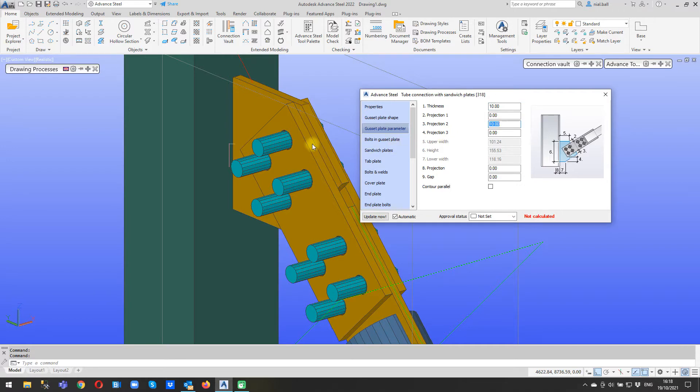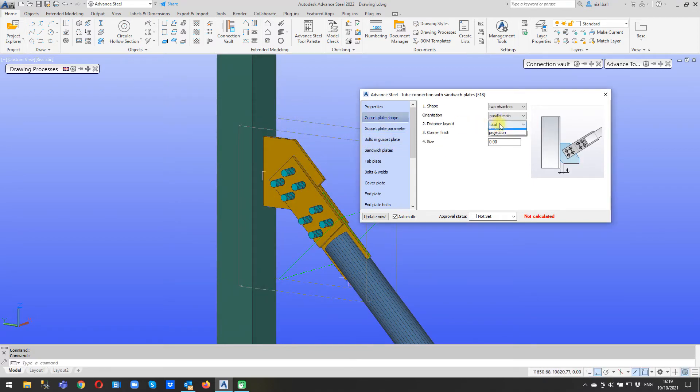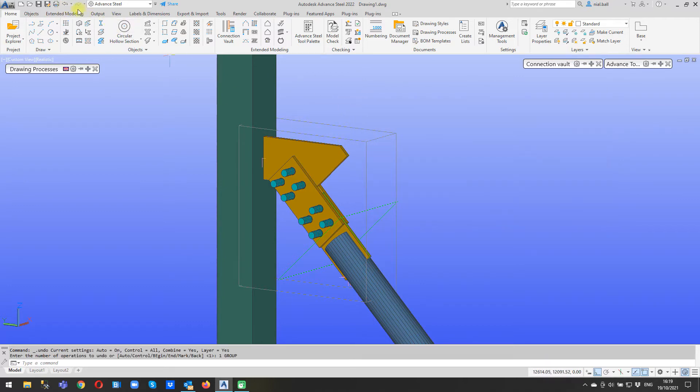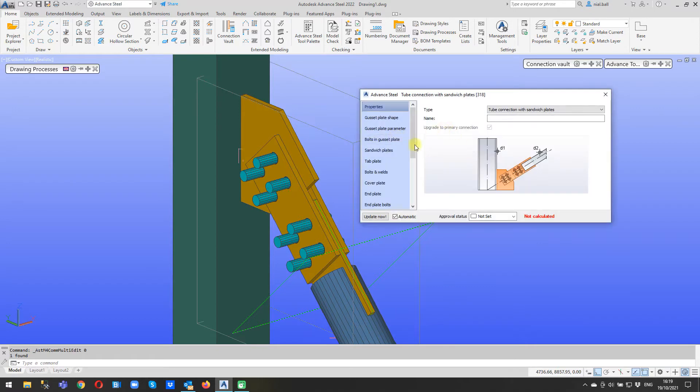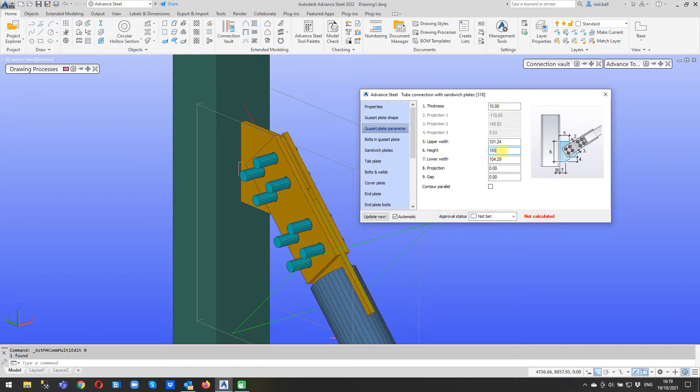I'll just put 10 mil in here to demonstrate - you can see it puts this in here. I'll make that zero. The other thing I can do is change the height of this - I change this to total parameters and then I've got the height, let's say 200, and you can see I've increased the length. If I go back to projections it's going to make a right mess of it, so we probably don't want to do that. So we can change the plate shape by total length or by projection.